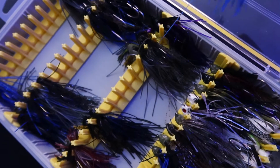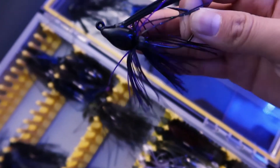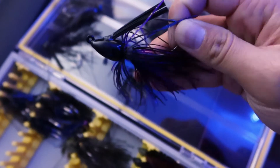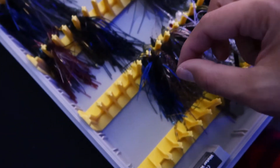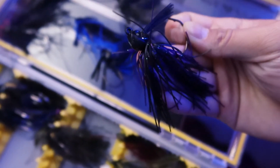My favorite color is probably not this one actually — it was this one right here. You can call it June buck, that's what people call it now. They call it June buck and I find it's a really, really good color — kind of purple-ish with black on it, gold flake. This is a swim jig right here, same color, June buck. Really nice jig.